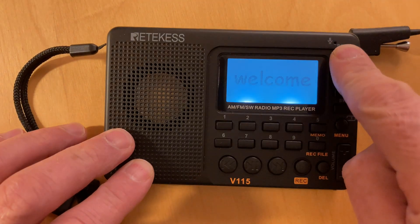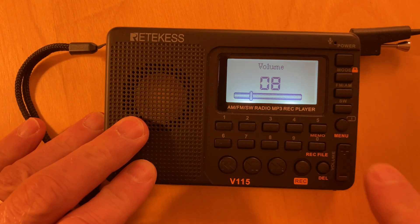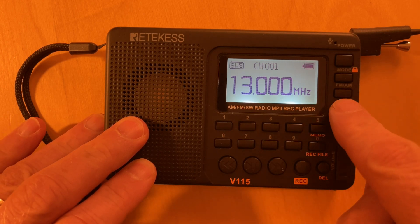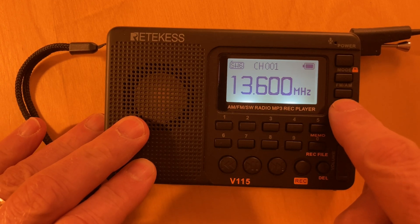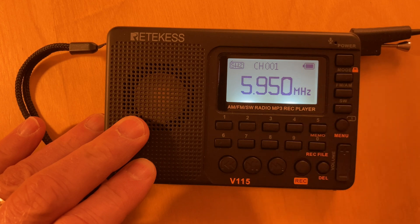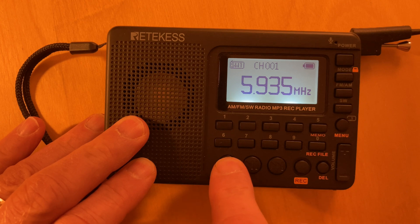Let's turn this on. It's on FM. We'll put it on shortwave, and if you continue to press the shortwave button we'll jump through the shortwave bands and get it to the 49-meter band. Close enough. We'll go down a little bit. That's starting to pick up things that we might expect.